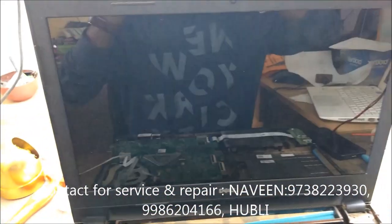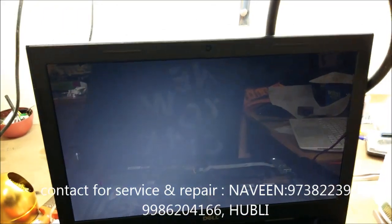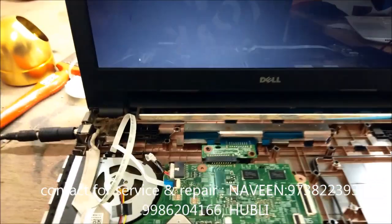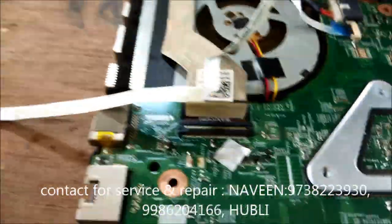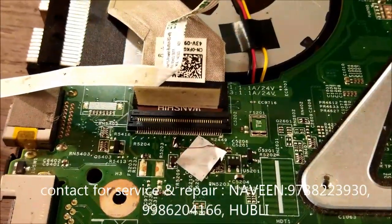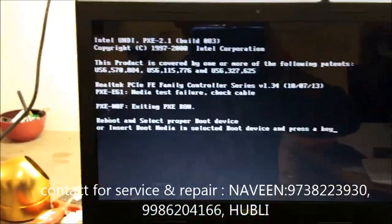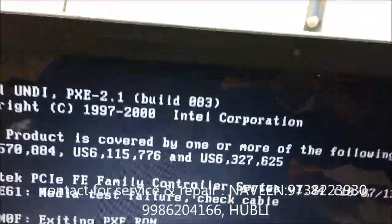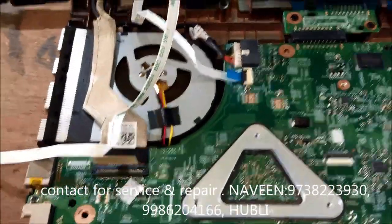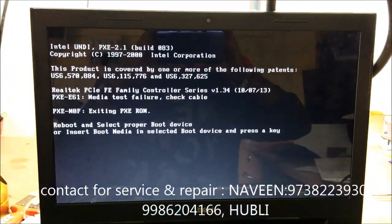Now this Dell laptop is ready — it was giving a dim display, and you can see now the display is OK. What I did is I put a jumper here. There were two signals missing from the onboard processor, which is very risky. What I did is I just removed one important component behind this board and put a jumper to it. Now the display is ready.